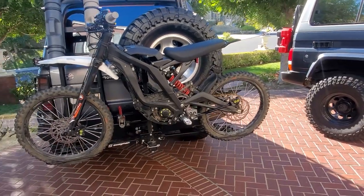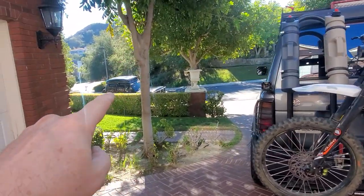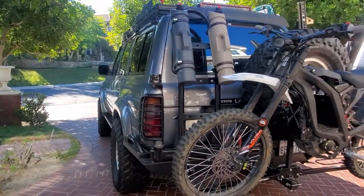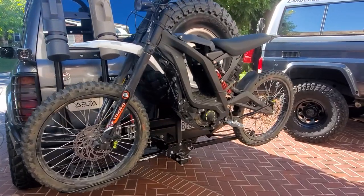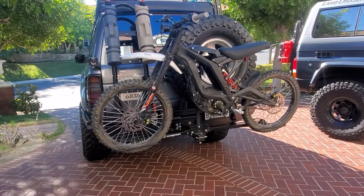I actually had an extension on this same bar on that Land Cruiser down there because the hitch is further recessed and the tire seems to be further out. I actually like this better without using an extension. I bought this Swagman used on Craigslist for 60 bucks — I think new they're around 160.